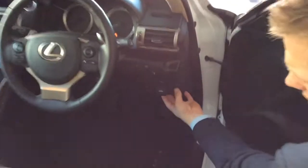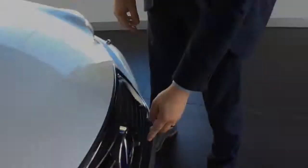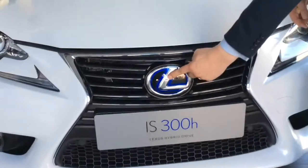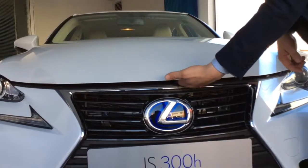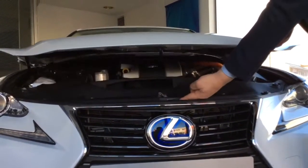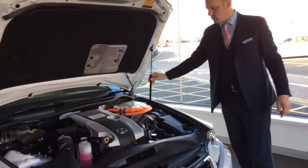To open the bonnet, there's a small lever just here. If you pull the lever towards you, the bonnet will unlock. If you follow the L of the Lexus badge up and place your hand in, there's a lever inside — lift the lever and the bonnet will release. It's assisted by the hydraulic jacks.